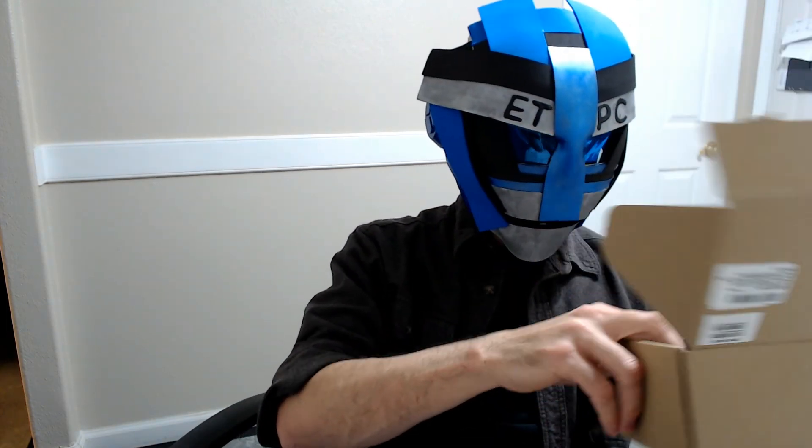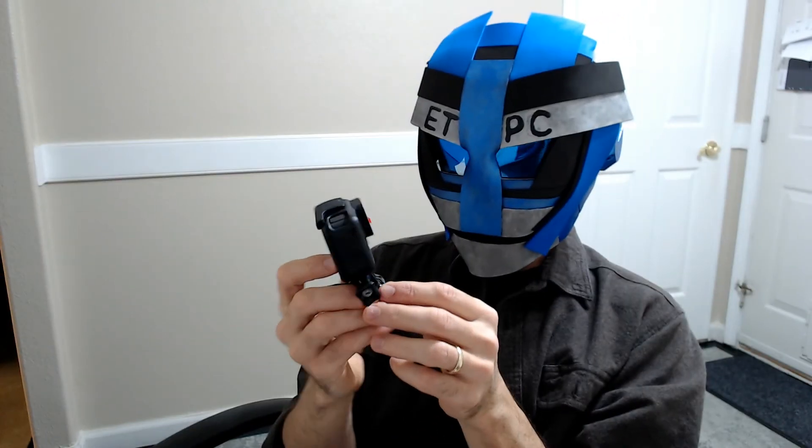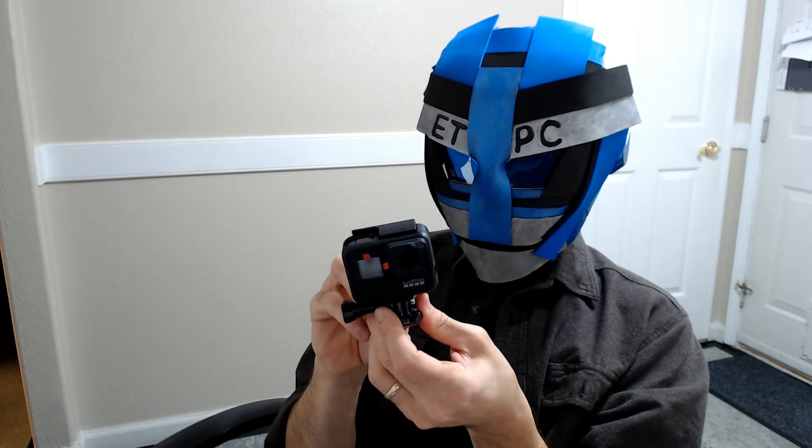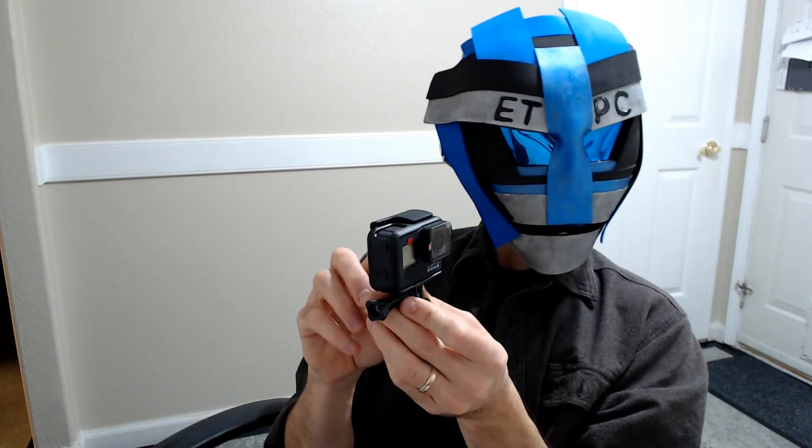I'm gonna be doing a lot of how-to videos — that's the plan — so I needed to upgrade the camera. That's what I'm going with: the GoPro Hero 7 Black. I'll be shooting some videos and let you take a look and see what you think. Thanks for watching this section of the video and I'll be back shortly with some content from this little guy.